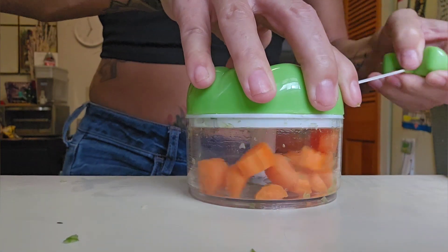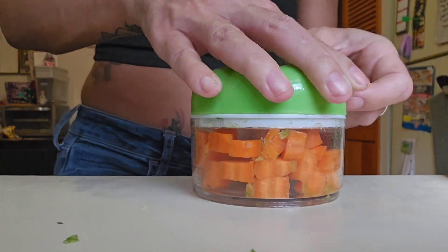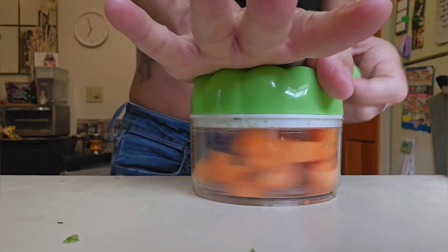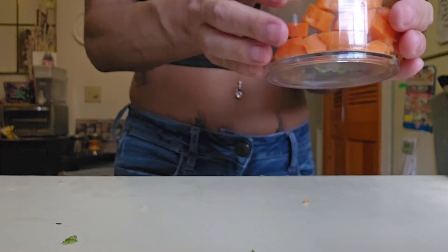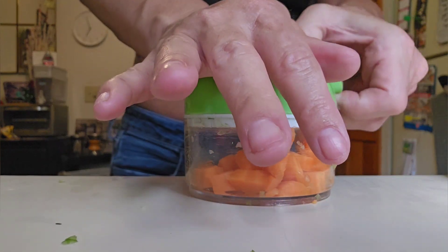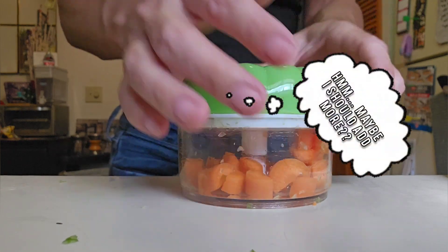At first I thought it might be a little bit difficult. As you can see, it kind of spun to one side and gave me a little bit of trouble, but keep on pulling and messing around with it a bit, knock it down and shake it around a little bit and it'll work.